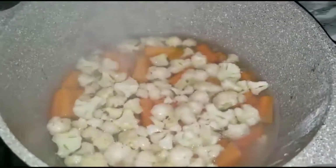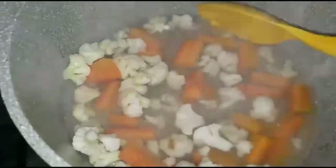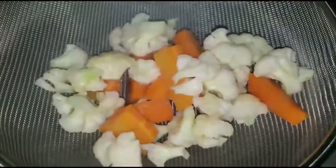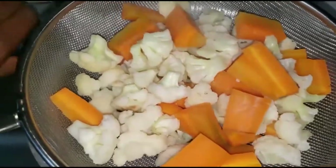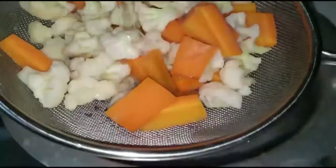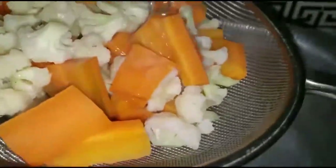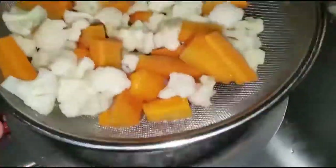Now the vegetables have been cooking for about five to eight minutes. So I'm going to remove them and drain them of the water they've been cooking in. I'm putting them on this sieve and I am going to run cold water over them so that they stop cooking. Cold water stops the cooking so they will stay crunchy but still half cooked.